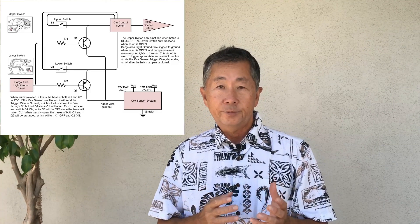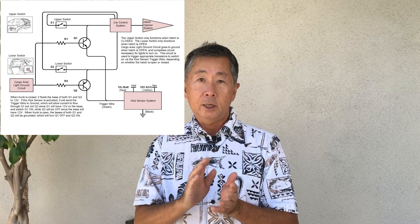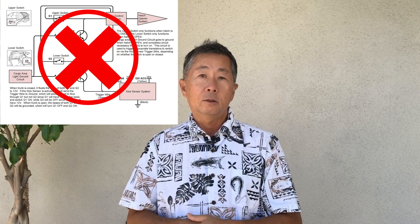The XSE, the higher model, does have that as an option. So I bought a kit from eBay and installed it. Everything worked, except I couldn't figure out how to get it to use the kick sensor to close the hatch after it was opened, because the two switches on the hatch don't both operate all the time. There's an upper switch that you use to open it, and that one only operates when it's closed. And there's a switch on the bottom edge of the hatch, and that one operates when the hatch is open. I tried a transistorized circuit to make the trigger wire apply to the right switch line, but that didn't work. It was a fail.